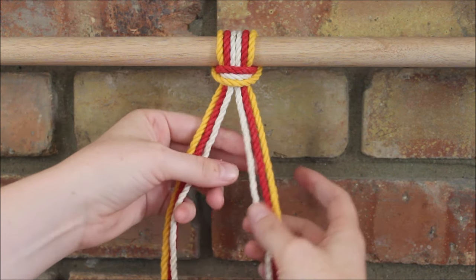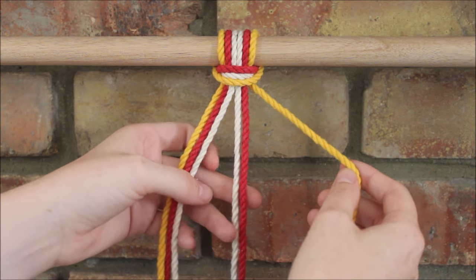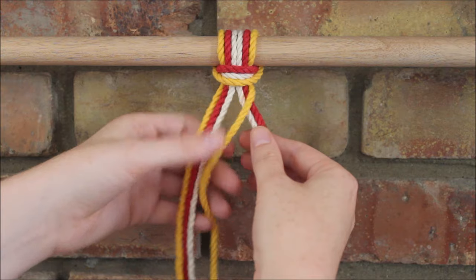I'm going to be starting with the section here on the right. I'm going to take the far right rope and cross it over the two ropes next to it, so it's now in the middle.